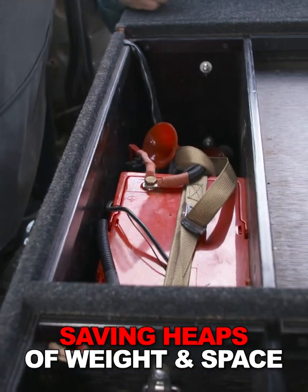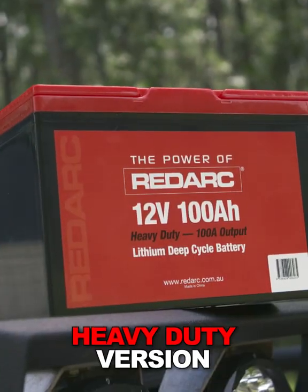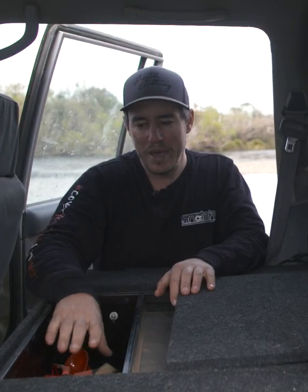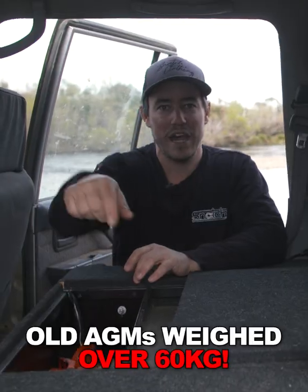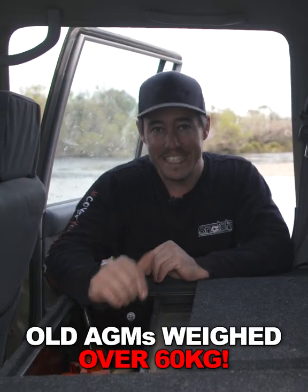I saved about 50 kilos, plus I gained a stack of extra storage space. What I've done is I've actually put one 100 amp hour Redarc lithium inside this hatch here, so it only takes up about half the hatch. It only weighs 12 and a half kilos. The two AGMs I had weighed a total of 60 kilos.